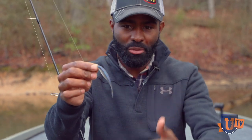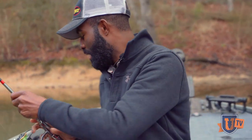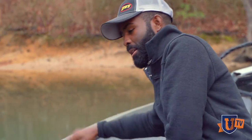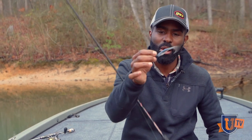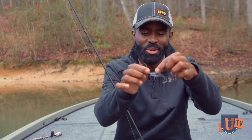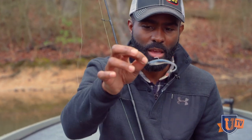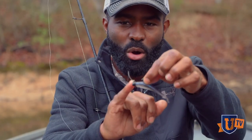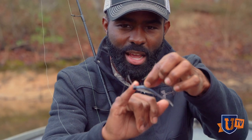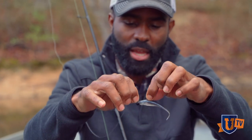There are times where I'll fish a drop shot setup, and then I'll take that exact same bait and rig it a different way. I can't take credit for the name, but we call this the Ned Meeky — Joey Nenea is the guy who coined it, the first person I heard call it that. The Ned Meeky uses the same soft plastic on a 1/5-ounce Z-Man Finesse ShroomZ jighead.